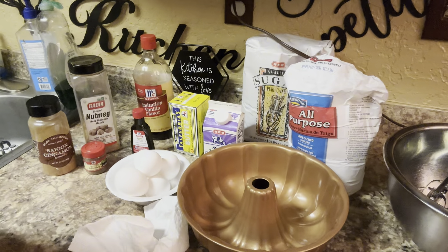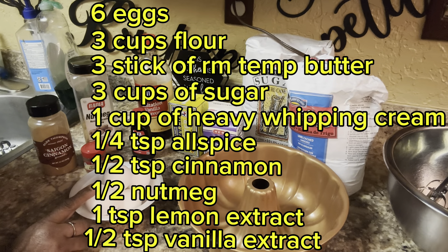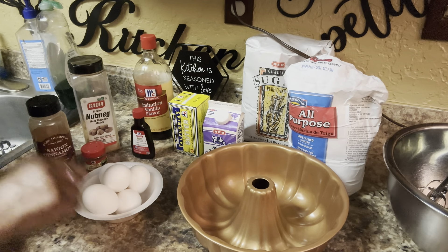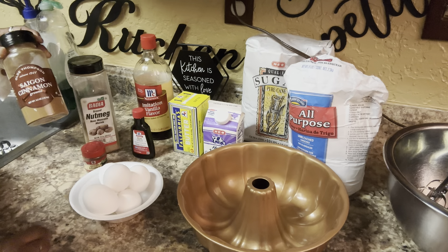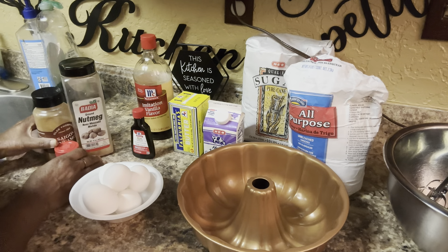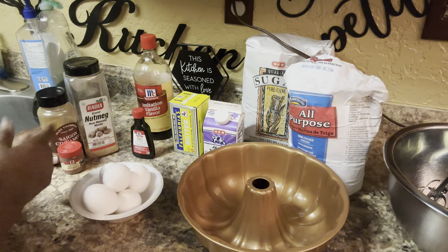I'm going to make two videos today. We're going to do this pound cake, and I want to show you everything that's going into it. We're going to do six eggs. I'm going to beat them two at a time — don't put all the eggs in at once because the cake is not going to turn out good. I'm going to put a little cinnamon in there. If you don't want cinnamon, allspice, or nutmeg, don't use it. But it gives it a kick and takes it to another level.